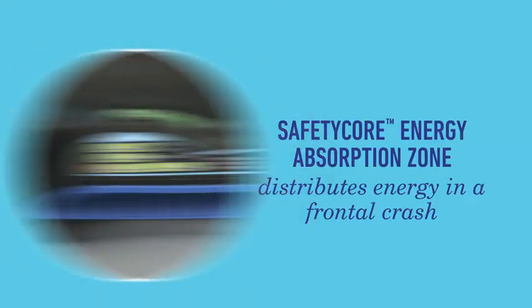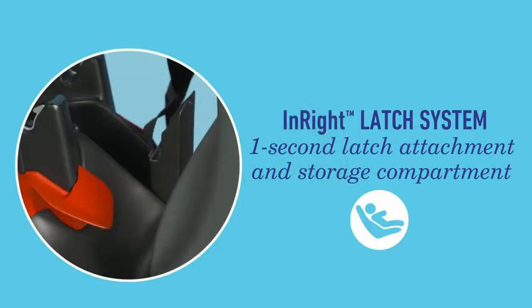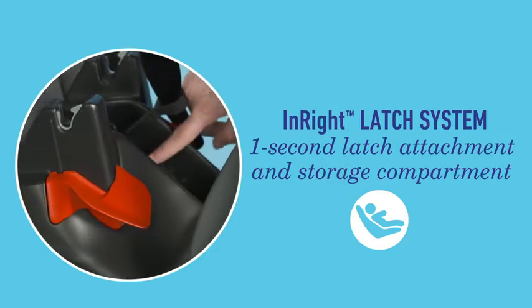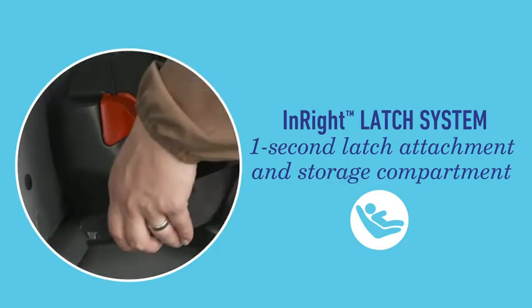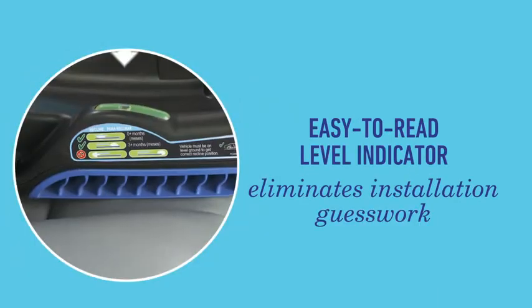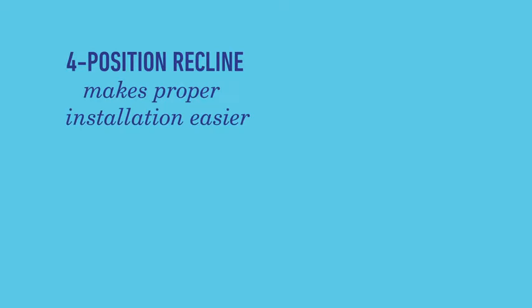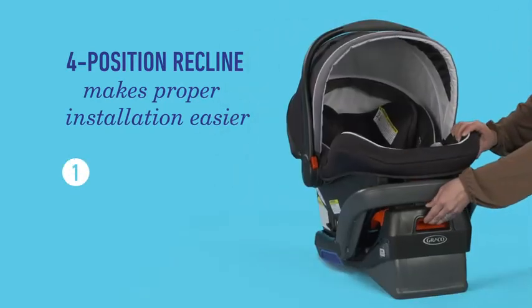Our Safety Core Energy Absorption Zone absorbs crash forces in the event of a crash. If you install the seat with latch, our InRight latch provides one-second latch attachment. The easy-to-read level indicator helps eliminate guesswork. The adjustable base offers four recline positions for proper installation.